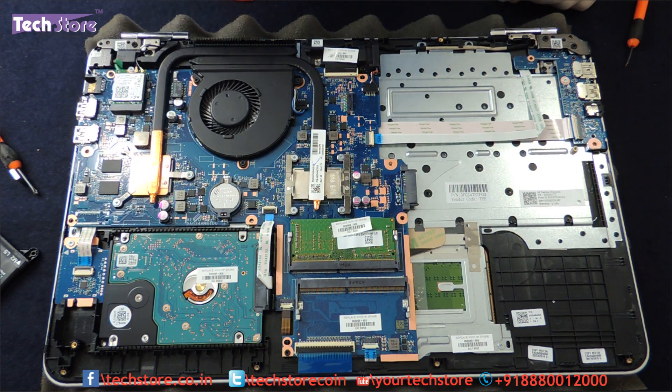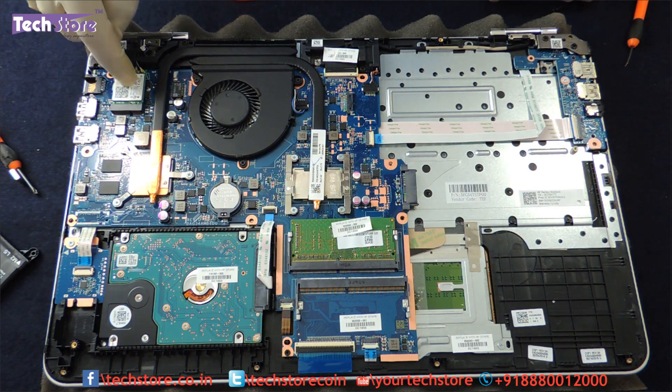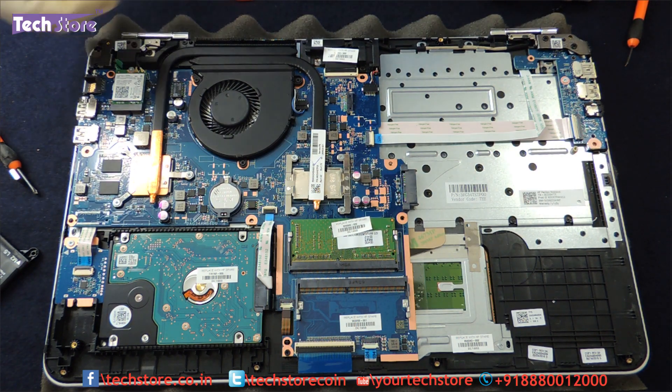This is the CMOS cell over here. The CPU fan, the processor, and the graphics chip I will not get into. This is the Wi-Fi chip here — just remove this one screw and you can replace it. It has a very good Intel Wi-Fi chip.